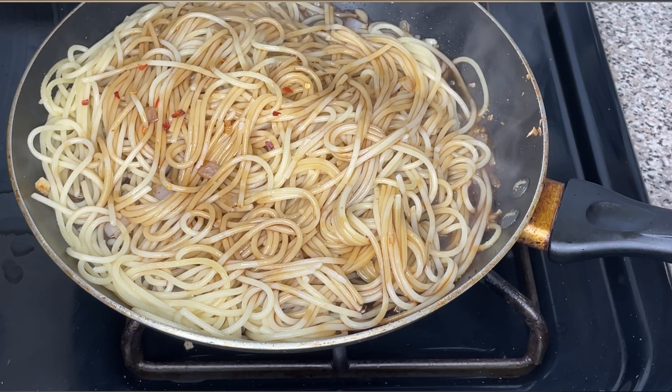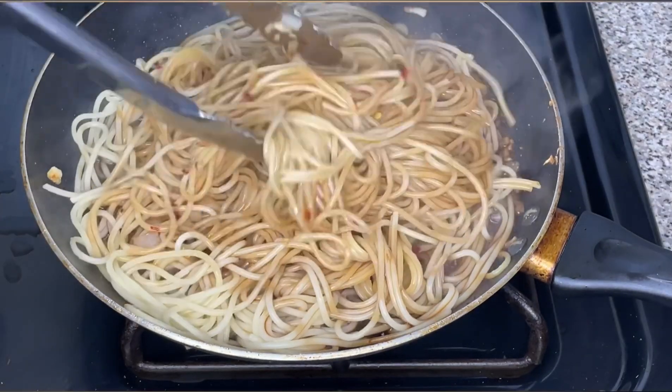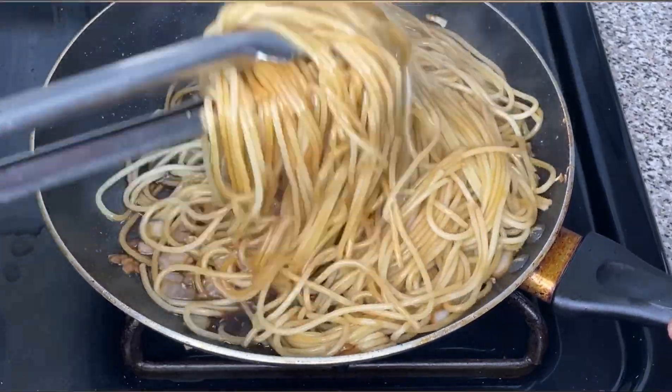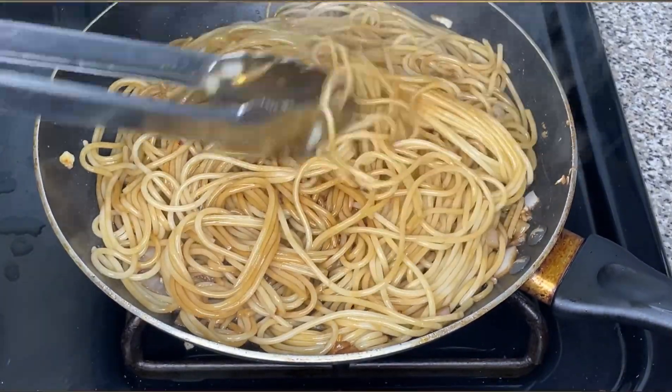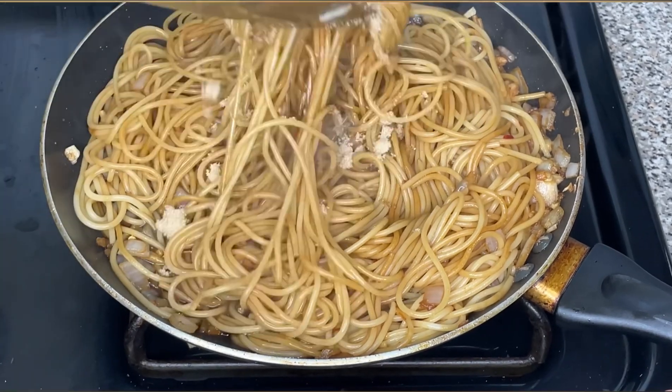I also added a little bit of brown sugar — you'll see me add it in a second in the video. Then you're just going to mix all of these ingredients with the spaghetti until it's well combined. Next, let the spaghetti cook for about three to four minutes so that it can be fully coated with the sauce.